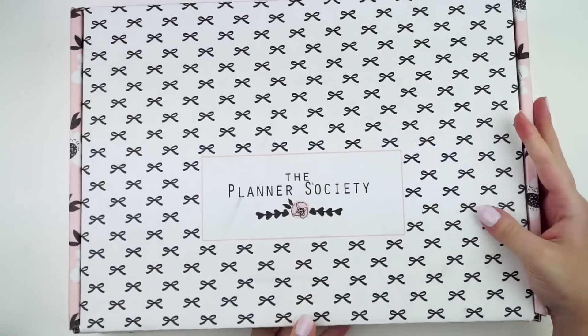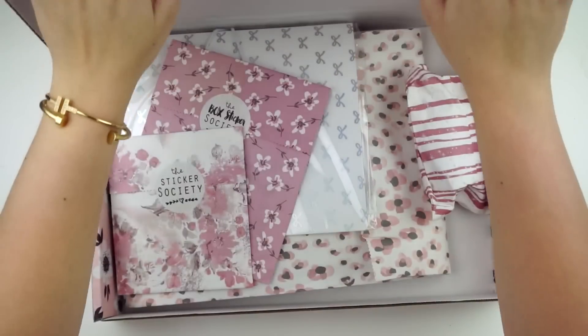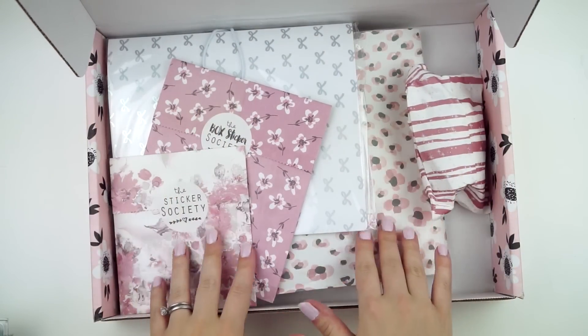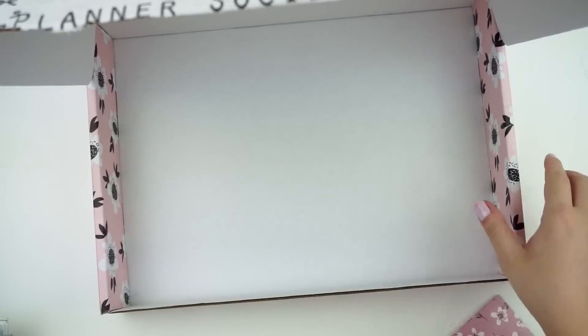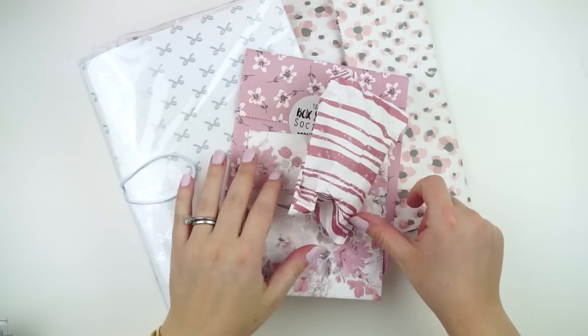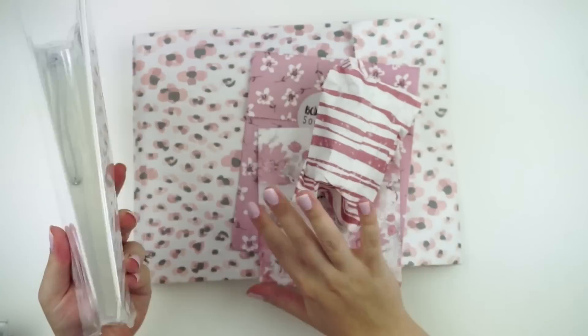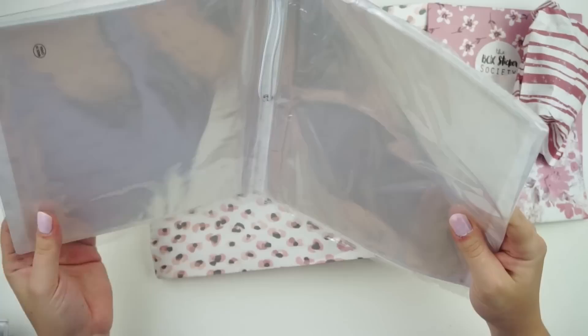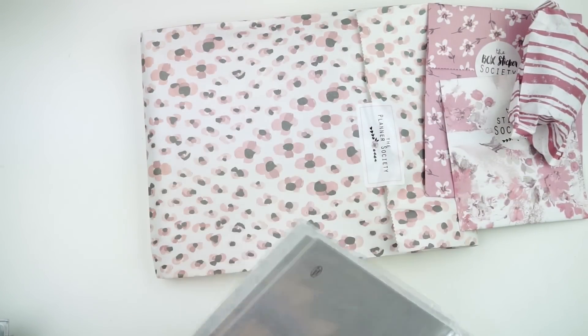I'm going to show you some of the big stuff first to get it out of the way. The first thing I'm going to show you guys is my Planner Society box. The Planner Society does send this to me, so I am so thankful because it's so pretty. I'm really excited for next month — I think they have spots open now — because next month looks cute. I'm all about rainbows and things like that.